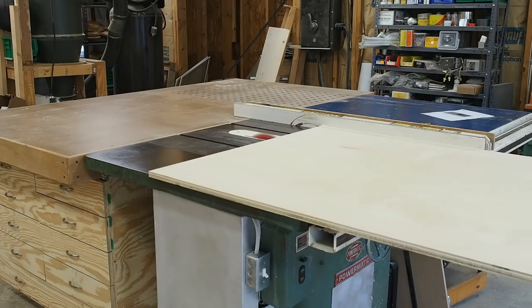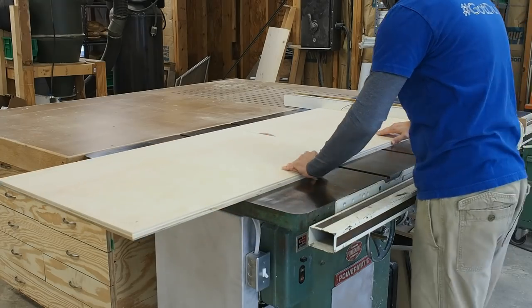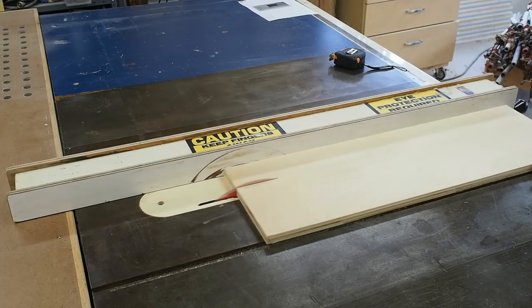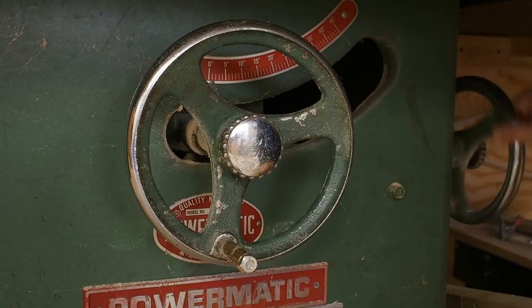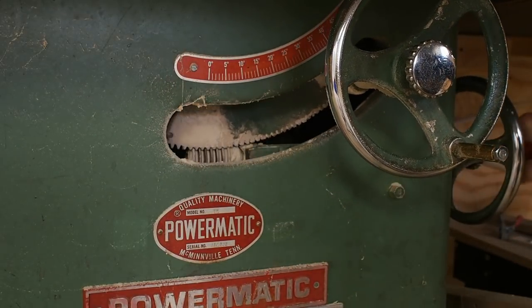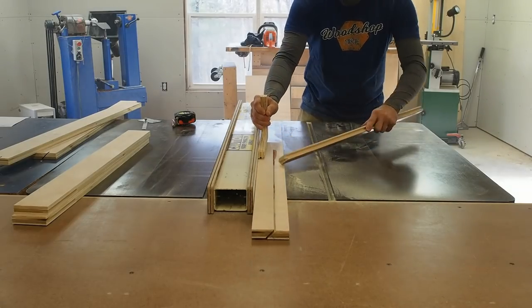To kick things off, I head over to the table saw and break down the plywood. To make the French cleats, I first rip stock to three inches wide. Then I set the blade to 45 degrees and rip the three-inch wide pieces in half.